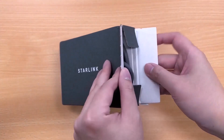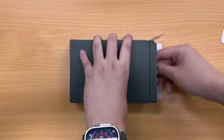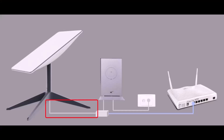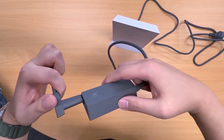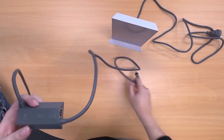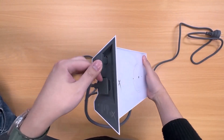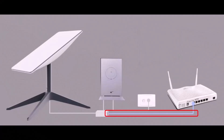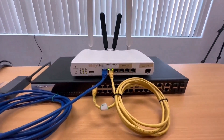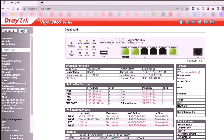Before proceeding, make sure you have purchased the Ethernet adapter from Starlink, which provides an Ethernet port to connect the DrayTek router to the Starlink system. Plug one end of the Starlink antenna cable into the Ethernet adapter provided by Starlink. Plug the other end of the Starlink antenna cable into the appropriate port on the Starlink wireless router. Use an Ethernet cable to connect from the Ethernet adapter to the Ethernet port WAN 2 on the DrayTek 2865 AC router. To avoid IP address conflicts, ensure the DrayTek router has a different LAN IP address from the Starlink router.